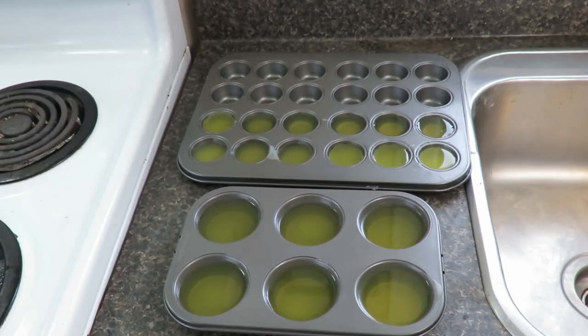You're going to want to leave these to cool for a few hours until they're solid all the way through. If you want to speed up the process, you can stick them in the refrigerator.